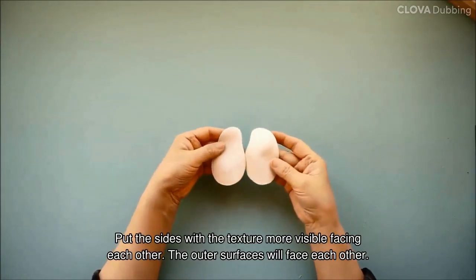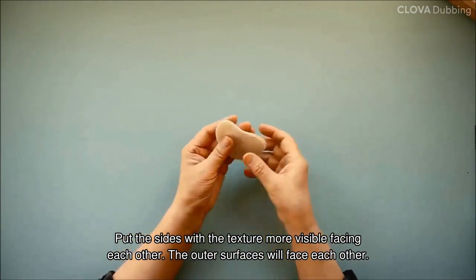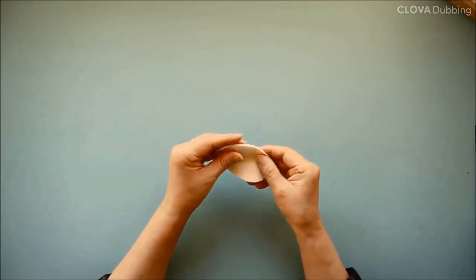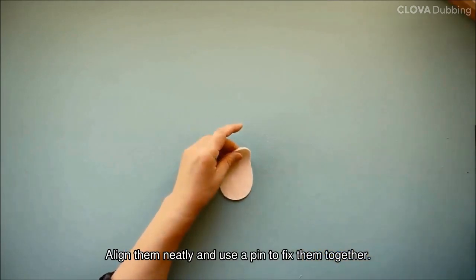Put the sides with the texture more visible facing each other. The outer surfaces will face each other. Align them neatly and use a pin to fix them together.